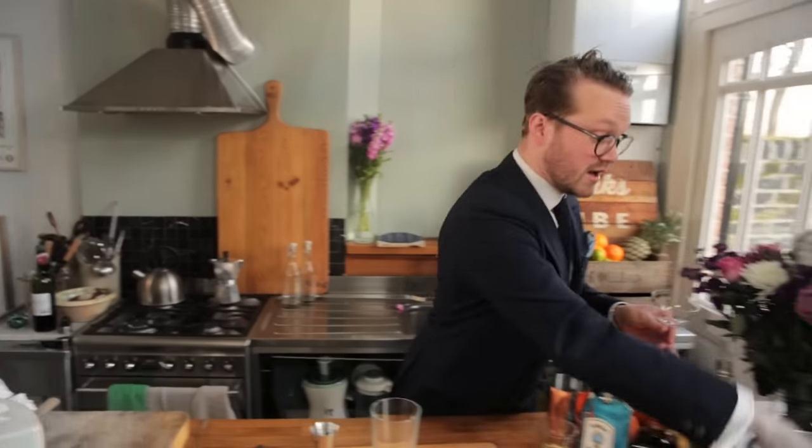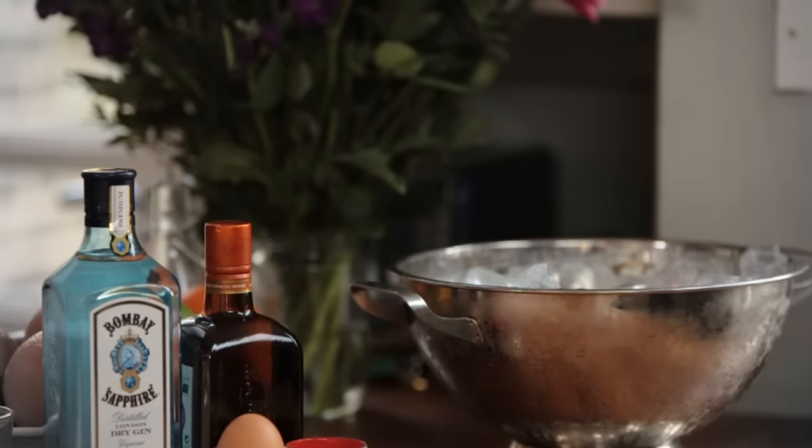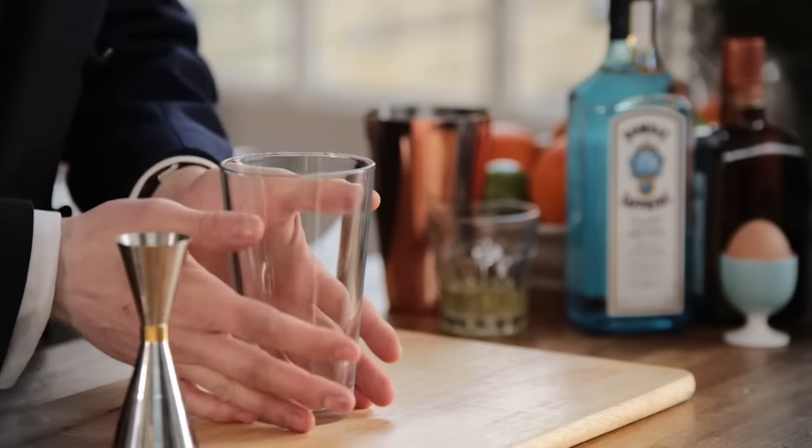First thing you're going to need is to find yourself one of these sexy little coupe glasses. Really useful to have around. Chill it. The White Lady is a shaken drink, so we're going to be building it into a cocktail shaker.